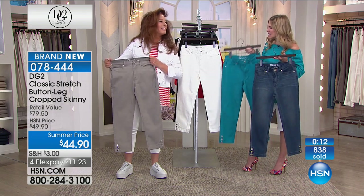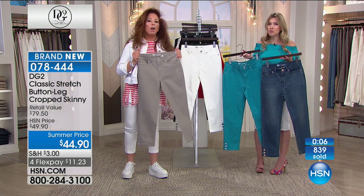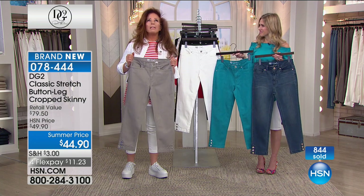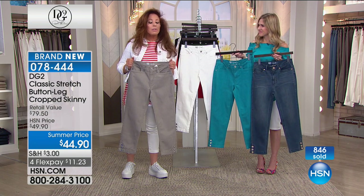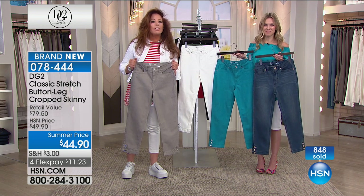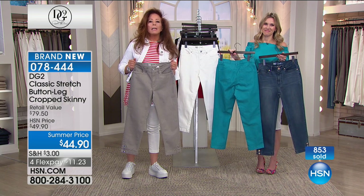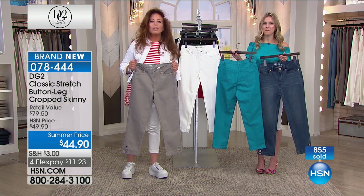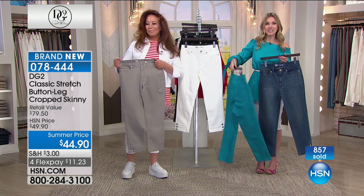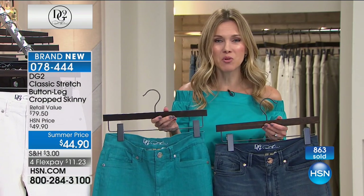That is a testament — no two bodies are the same, no two figures are the same, no two lives are the same. But there is a philosophy to this brand and a reason for it to exist. We have sold nine million jeans in just a little over ten years on HSN alone, because you can't find the fit and the focus on your body type anywhere else but here. This is the place to get your DG2 — I hope you're happy and you're shopping this morning.